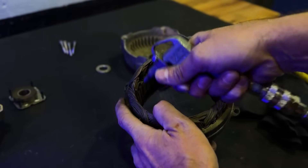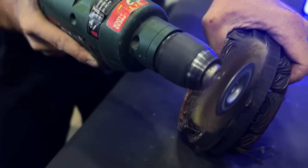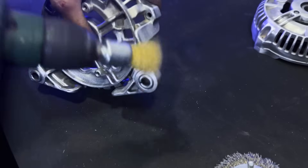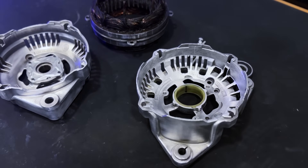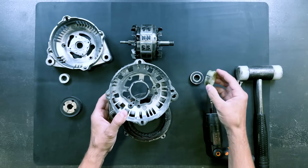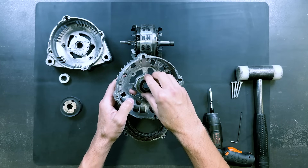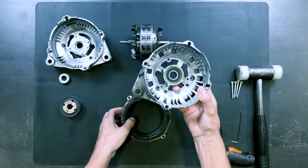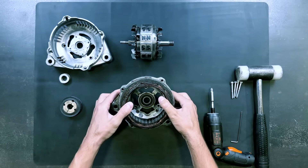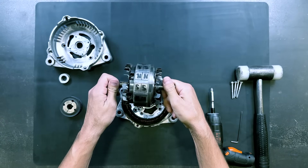We will now install the copper winding. We will thoroughly clean all the components, taking great care not to damage the copper winding. It is now restored to like-new condition. We will assemble all the components, insert a bearing, install the copper winding, and with great care, insert the modified rotor.